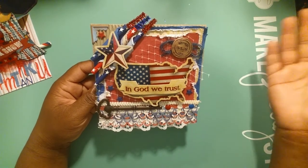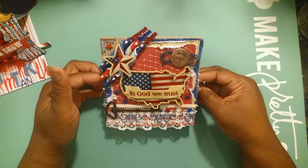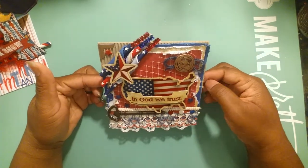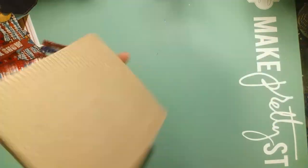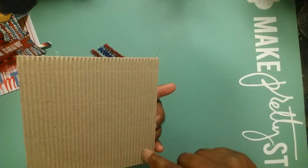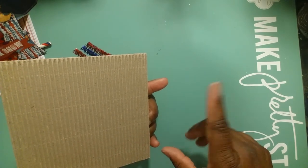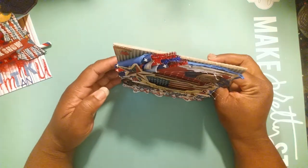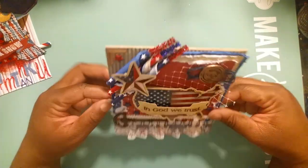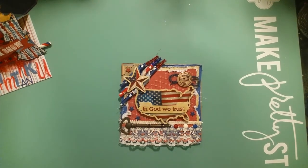So anyway, this is my card. I was kind of excited to come show you all. This is the back - I'll probably just sign my name, put 'made by me,' and that's it. This is the card - I really love it. Tell me what you think. Talk to you later, bye bye, be blessed!